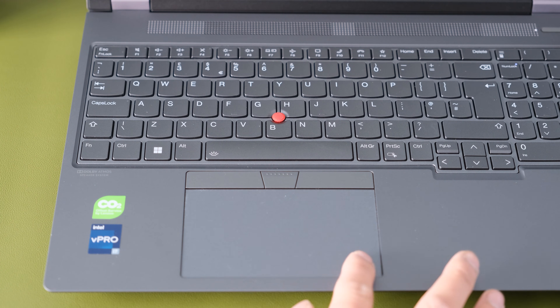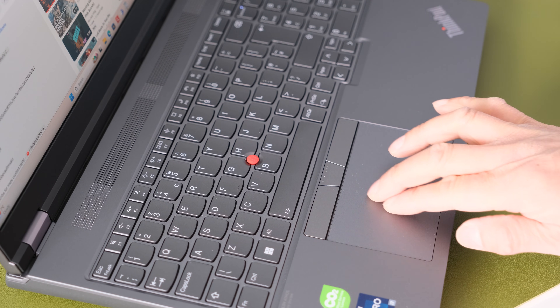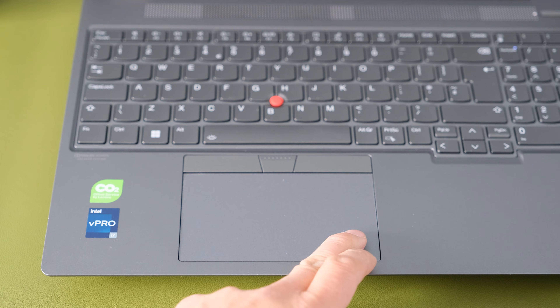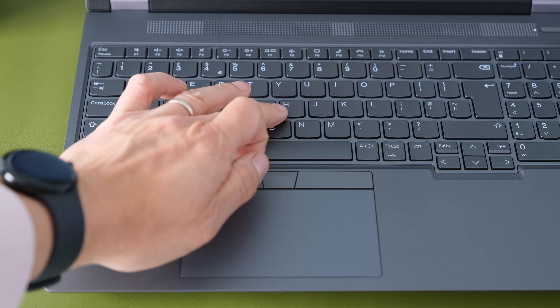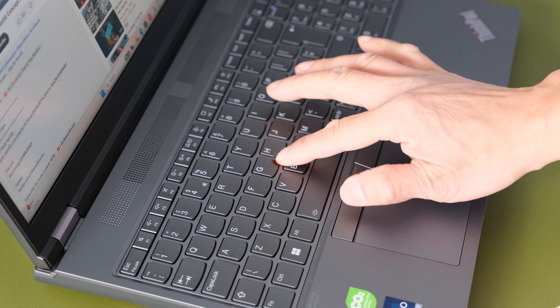The touchpad dimensions have not changed from its predecessor. It's made of smooth plastic and works well for smooth finger gliding, though at this high price point it's strange that it's not made of glass. The integrated buttons are tactile and make a clicky noise when pressed. Of course, it's not a ThinkPad without the TrackPoint red nub and additional TrackPoint buttons, giving another option to move the pointer in tight spaces or when wearing gloves.